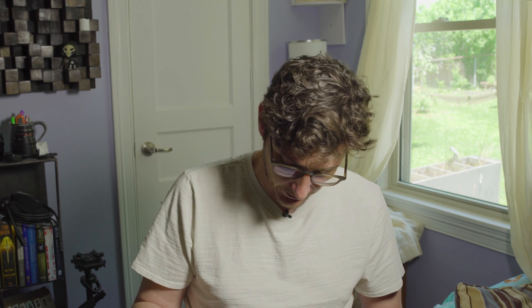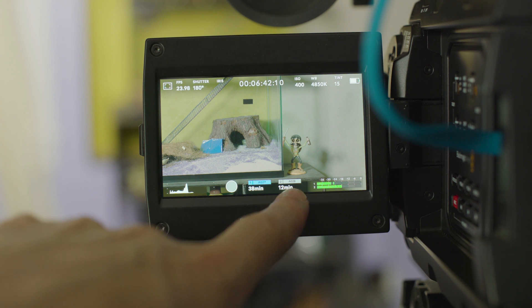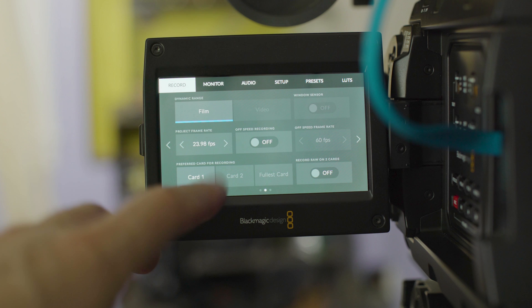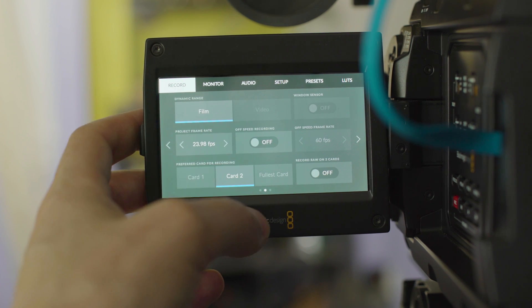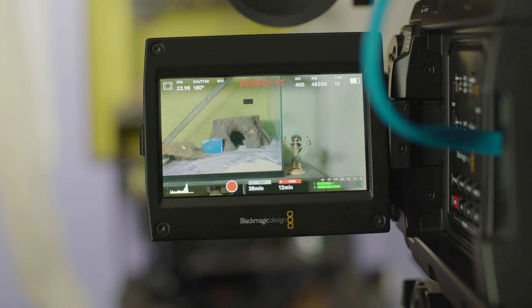For instance, I have this Delkin Devices 256 gig card. This costs $300 and it's not on the recommended list, and it doesn't record raw lossless 4.6K. So if you try to record raw lossless 4.6K with this card, it will cut out and stop recording pretty quickly. Here you can see in slot one I've got the SSD, and in slot two I've got the Delkin CFast 2.0 card. Our project settings are at 23.98 frame rate, raw lossless 4.6K. Let's switch over to card number two and let this run, see how long it'll go before dropping frames.